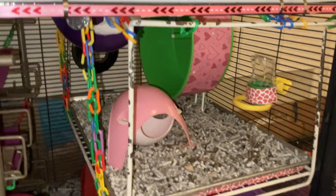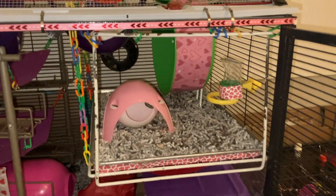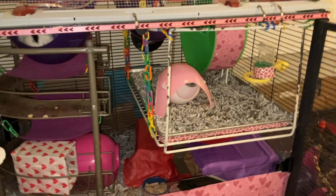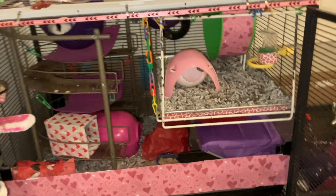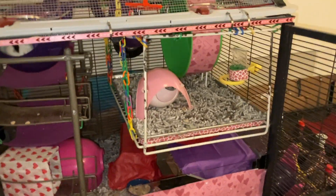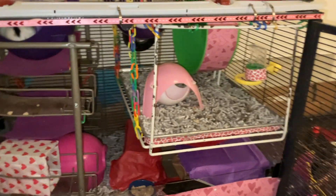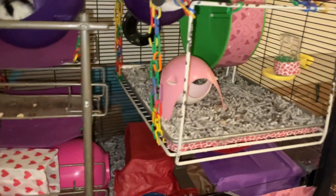First of all, we have a 12-inch Katie Comfort Wheel. This one is mainly for my dwarf rats — I have two dwarfs in this group, so they like to use this wheel quite a bit. They use both wheels; I have another one in the cage. However, they like to use this one in particular, so I keep it in the cage mainly for them. The standard rats really don't use it because it's kind of just a little too small for them.